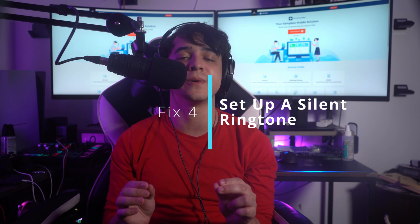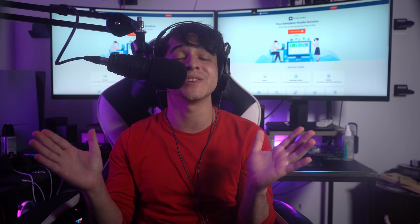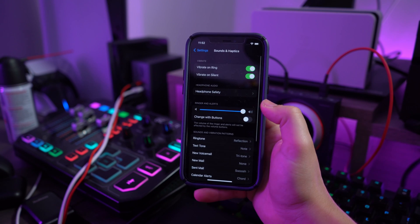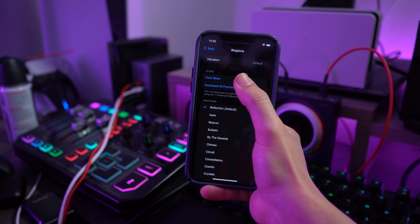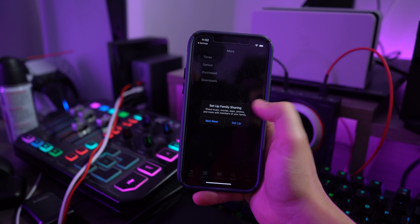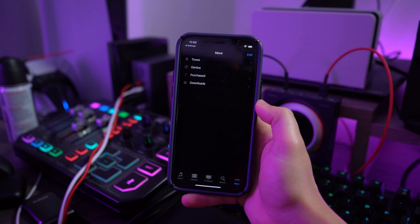Fix number four is to set up a silent ringtone. Another quick and effective method is setting up a silent ringtone, so any call or notification received on your phone would have no sound. Open your iPhone Settings and lead into Sounds and Haptics, find the Ringtone option, then find a silent ringtone through the Tone Store and set it as your default ringtone to put your device in silent mode.